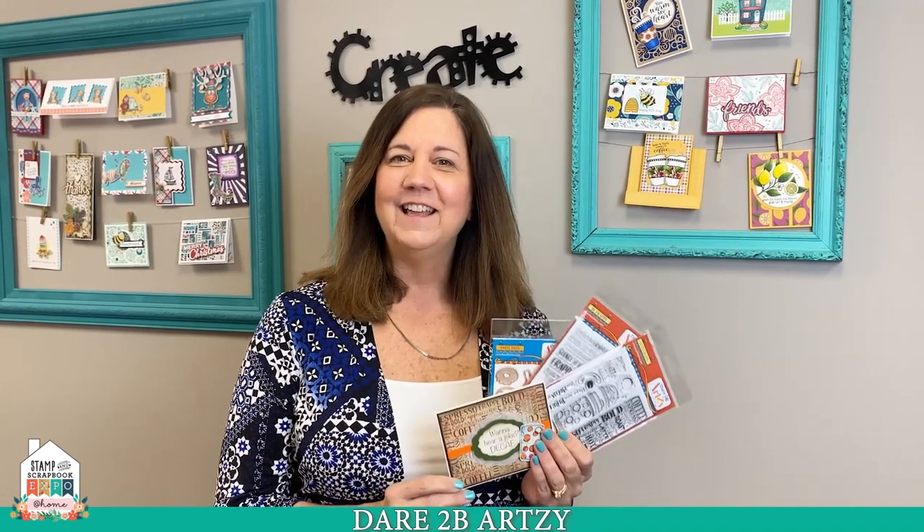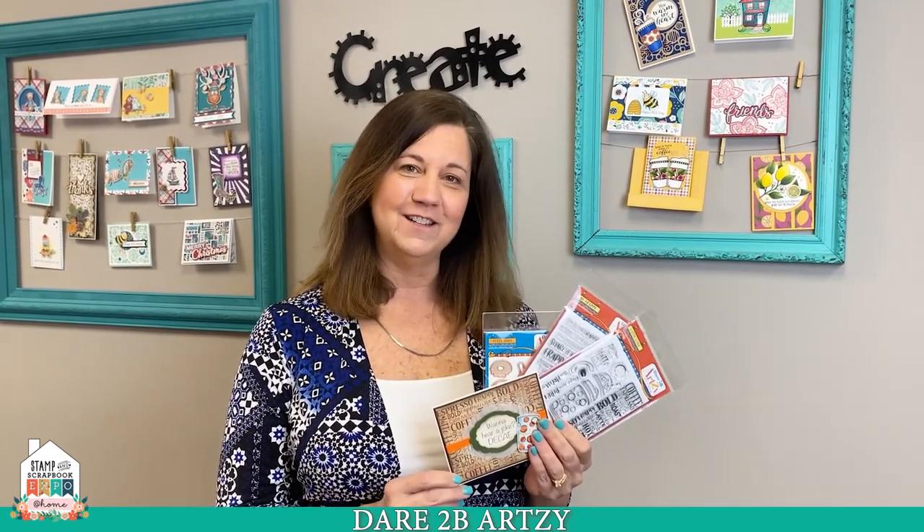Hi everybody, welcome back to my studio. This is Cindy with Dare to Be Artsy. Thanks to everybody at Stampin' Scrapbook Expo for putting on this event.